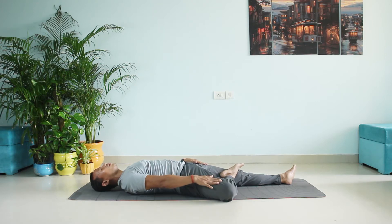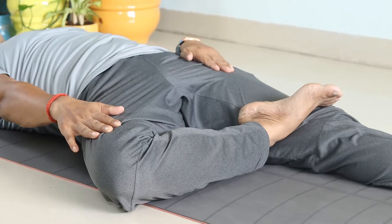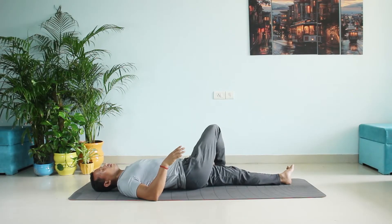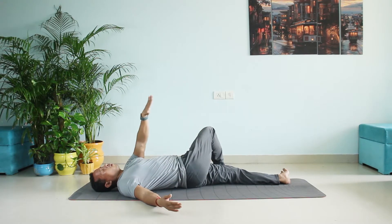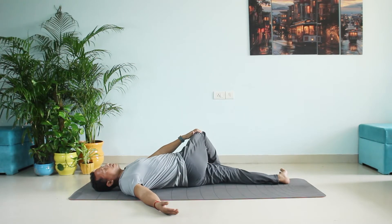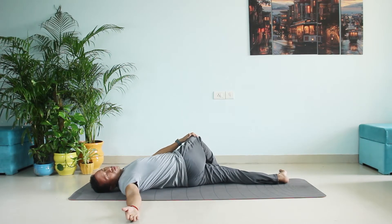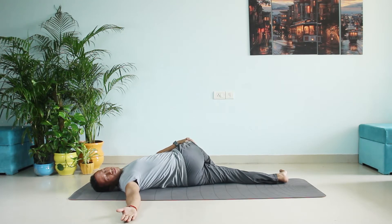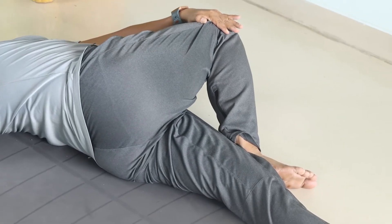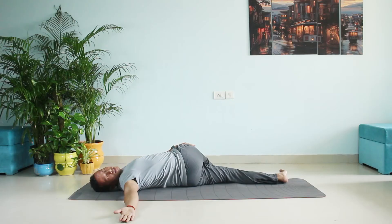Stretch and hold — one, two, three, four, five, six. Now you will twist the spine. Place the leg on the other side, hold your left hand to your right knee, and stretch. Look the opposite side and push it down slowly with the help of your left hand, as down as possible. You're getting a proper spine twist, spine stretch, as well as your glutes and shoulders getting a stretch.